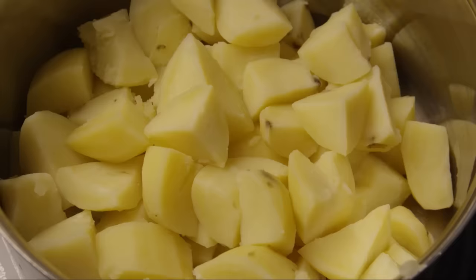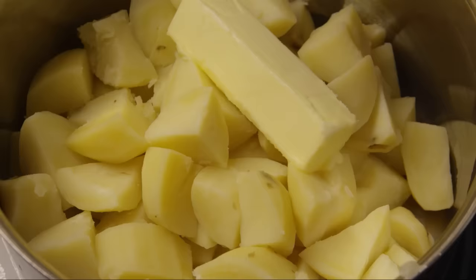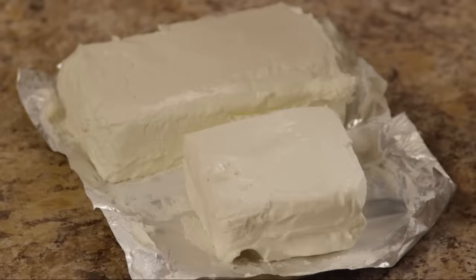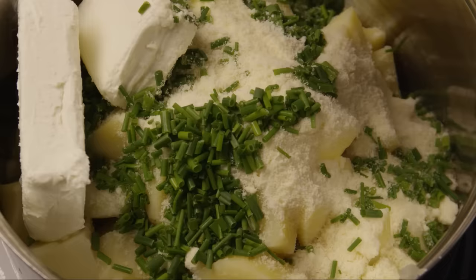On the stove over low heat, allow the potatoes to dry for about a minute, then quickly add in half a cup of softened or room temperature butter, two cups of grated Parmesan cheese, the cup of chives, one and a half cups of cream cheese, and the minced garlic.